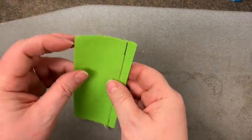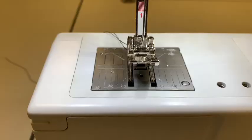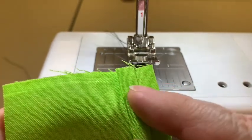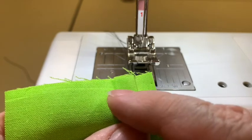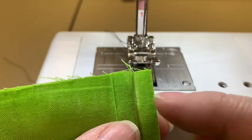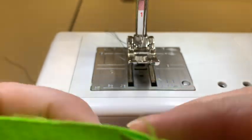We're going to take this back to the sewing machine now and finish our clean finish. We're going to start sewing on the bottom edge — I don't want to start on the top edge so that I can keep the top edge out of my way. We're going to sew an eighth of an inch away from this outer edge. Make sure that you are on stitch number one so that you're not on your zigzag anymore — we're doing a straight stitch.